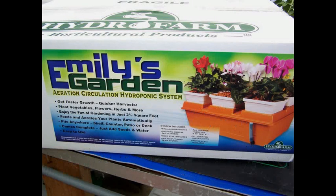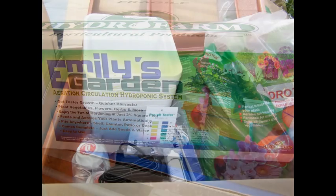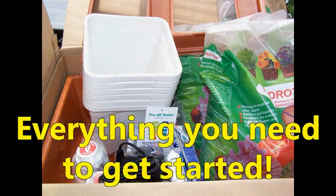Here's a review on Hydrofarm's new, improved Emily's Garden. This box comes packed with everything you need, except for plants and water.